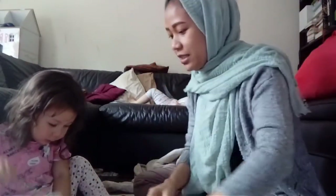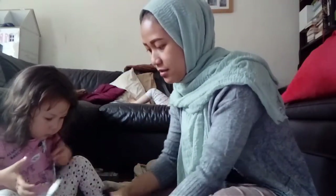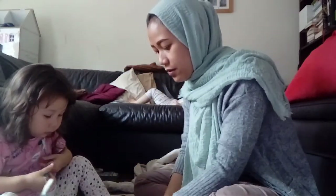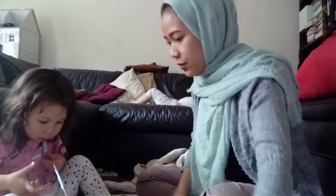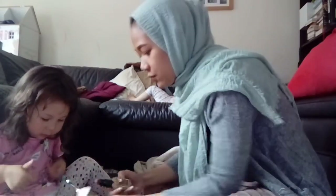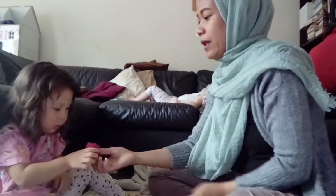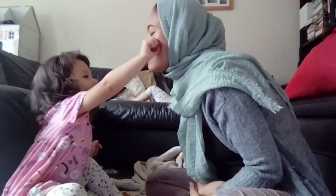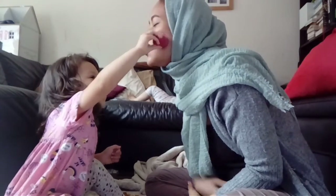Okay, now Didi needs to put this one first on mommy's face. Come on. Where's the sponge? Oh, there you are. Okay Didi, put this one on mommy's face.